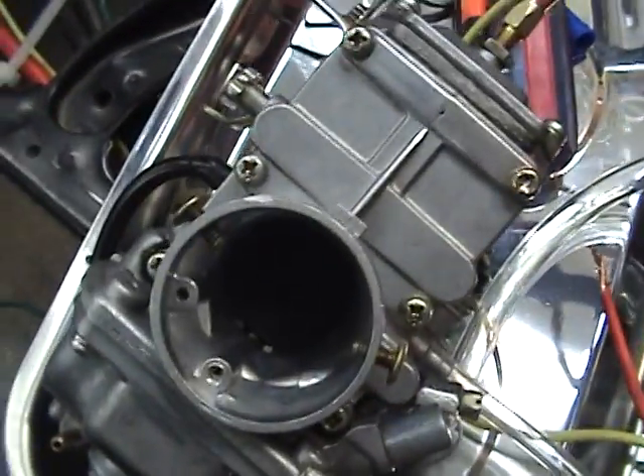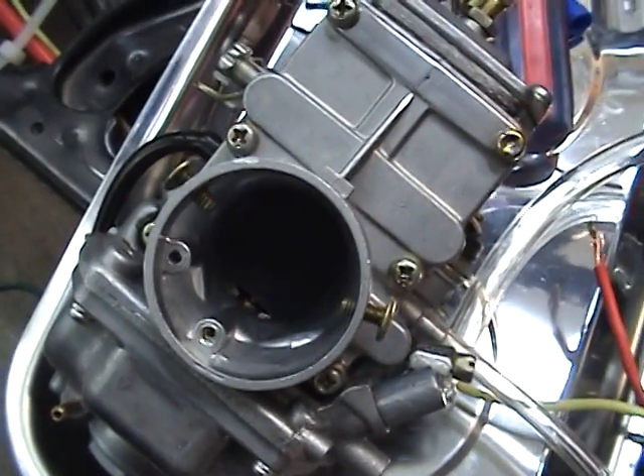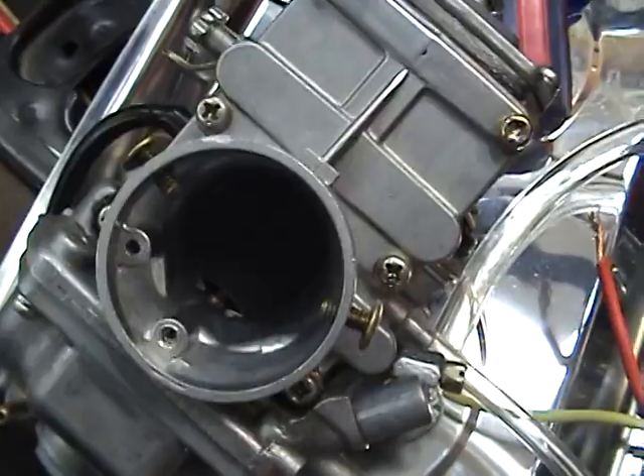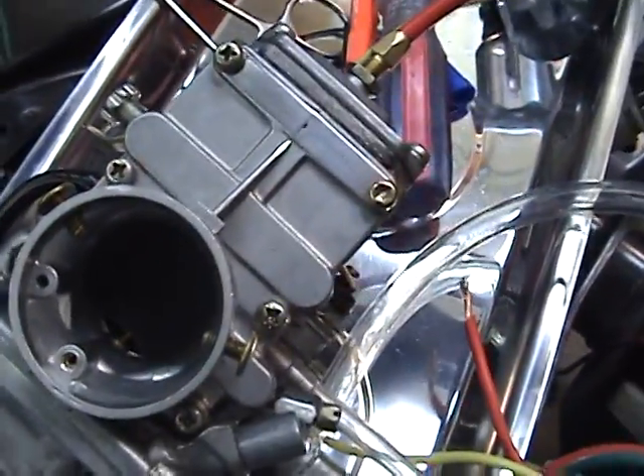If I tighten up this cable here, and if you watch the throttle, you'll see the throttle start to lift up. You can see it — it's starting to lift up right there. Okay, that's going to be a fast idle, as you can see.